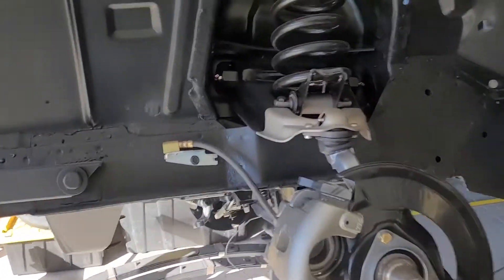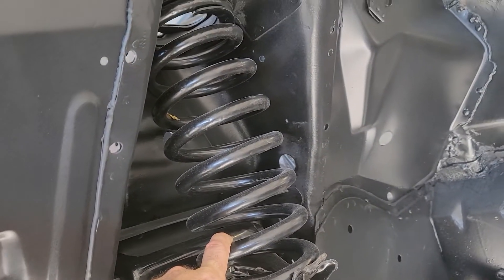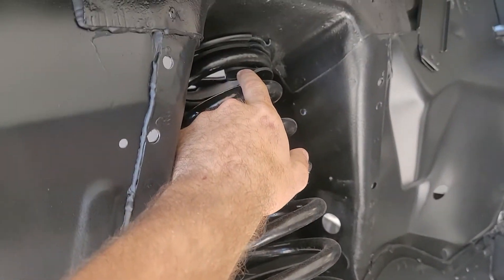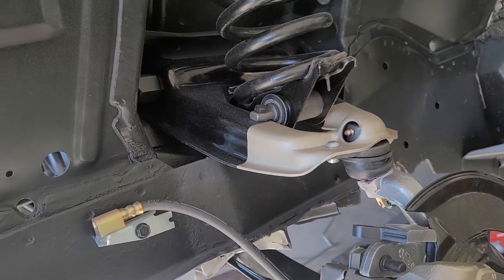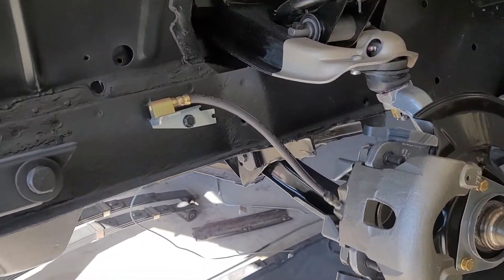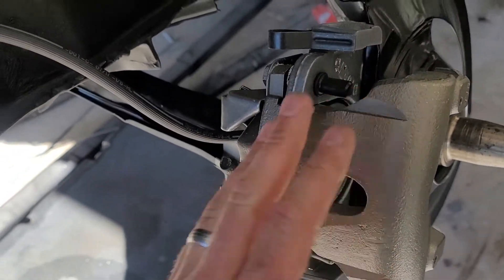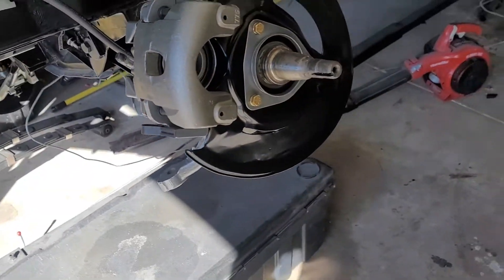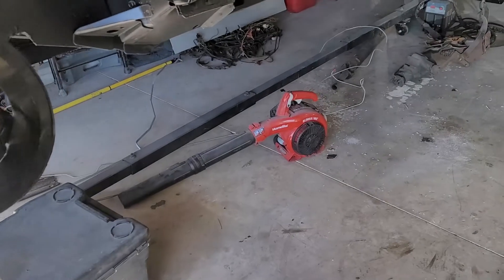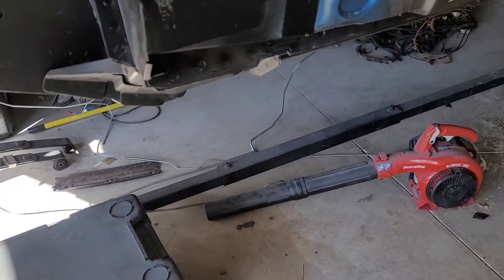I've got the front suspension basically hooked up. We got the coil springs that are factory. Believe it or not these goofy little insulators are hard to find locally - nobody carried them, I had to order them off the internet. The caliper is from the regular parts house. All my brake lines and brake stuff is from Right Stuff Detailing. We got the two brake lines on the ground and the fuel lines over there.